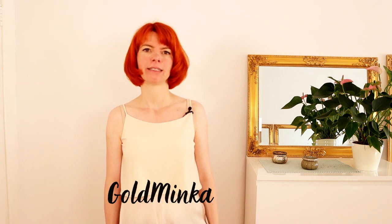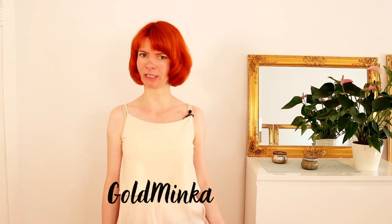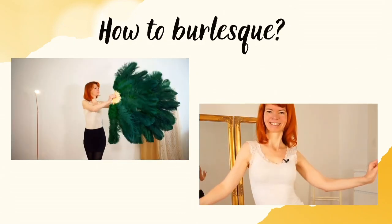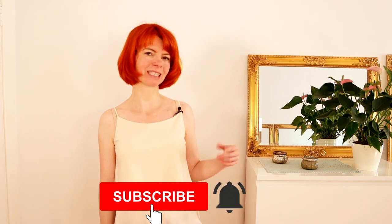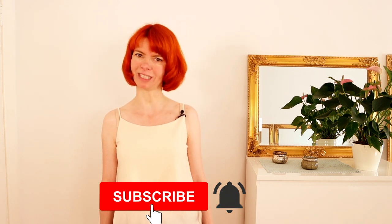In this video I'm gonna show you five ways of glove peel. My name is Goldminke, I'm a burlesque performer and a belly dance teacher, and here on my YouTube channel you will get tutorials on how to burlesque. So if you're interested, please consider subscribing to my channel and hit the notification bell so you will never miss when I upload a new video.